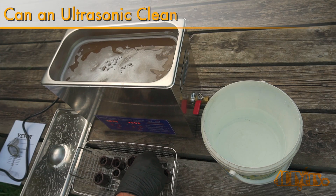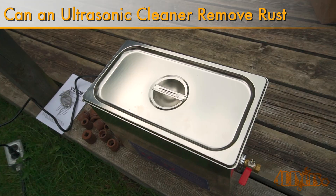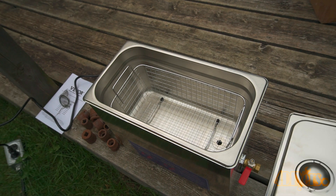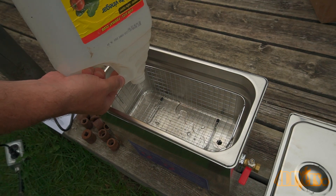Hello viewers, 4DIYers here with another video for everyone. In this video I'll be testing if an ultrasonic cleaner can assist with removing rust. For this I'm using my ultrasonic cleaner from Vivore — it's their 6L heated 40kHz version. A link to this will be included in the video description; it's an affiliate link so with every sale I get a small percentage back to help keep my channel going.